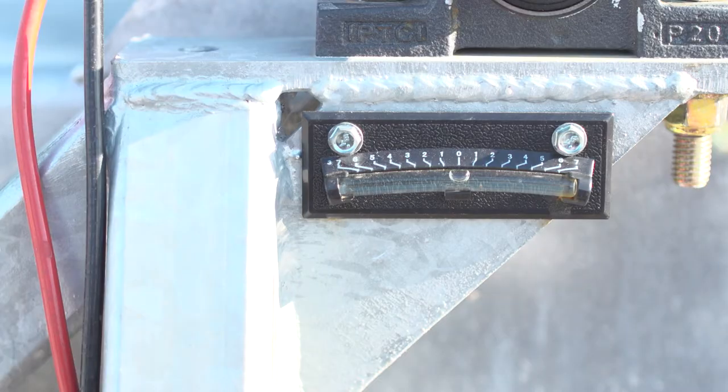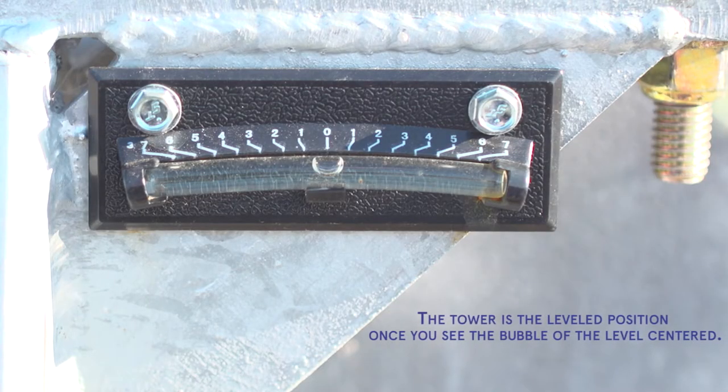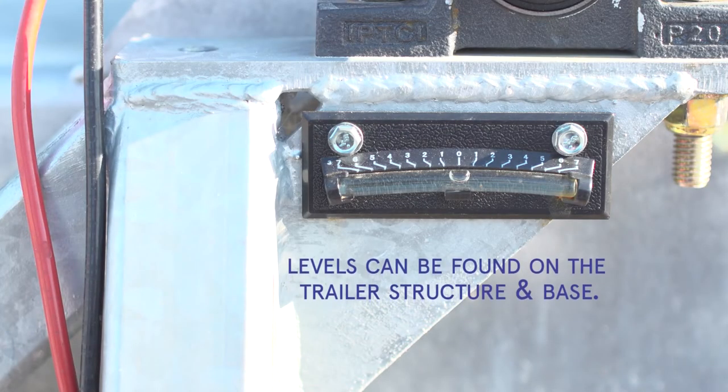There are two levels provided on the tower for leveling. The tower is in the leveled position once you see the bubble of the level centered. The jacks are provided in the toolbox and levels can be found on the trailer structure and base.